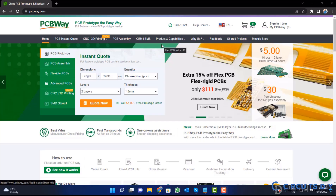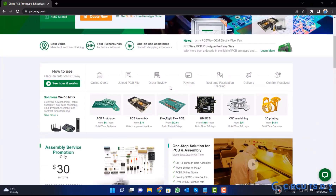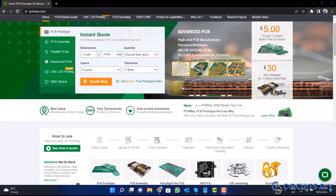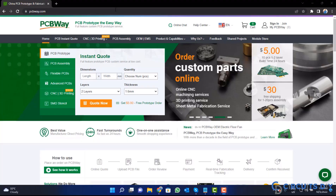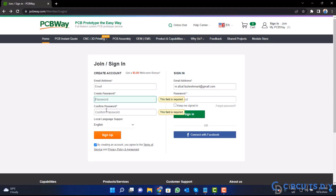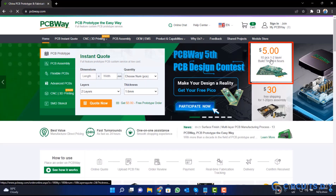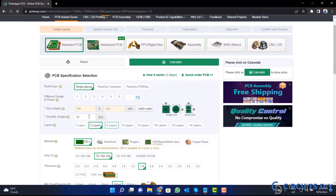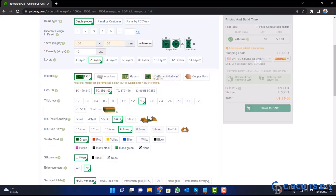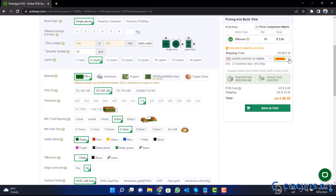This video tutorial is sponsored by PCBWay.com. They are providing you high quality PCBs for just $5 only. So, visit the website and click on the sign in button. Create your account and then click on the $5 for 10 PCB button. Fill the specification like number of layers, dimension, color and quantity. Select your country from here and also a different shipping method.